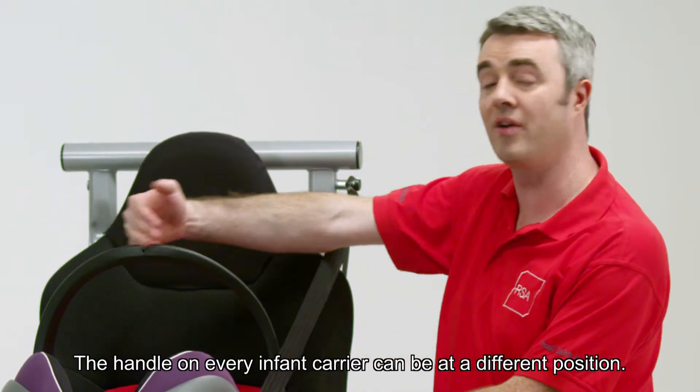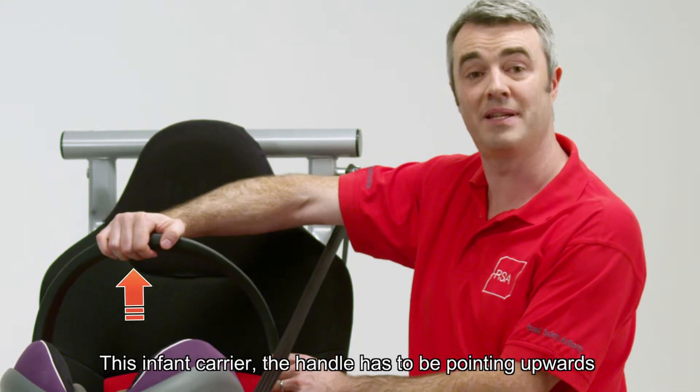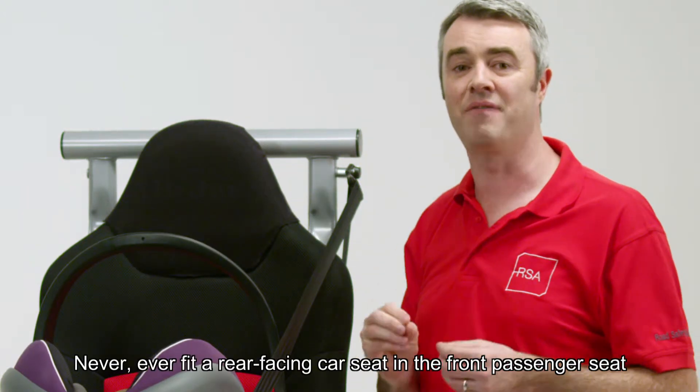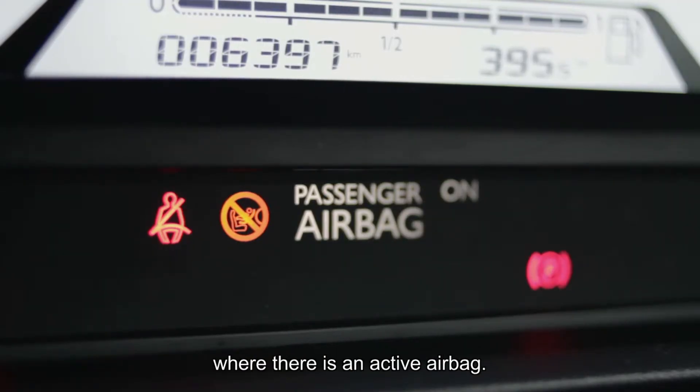The handle on every infant carrier can be at a different position. On this infant carrier the handle has to be pointing upwards in the normal carry position. Never ever fit a rearward facing car seat in the front passenger seat where there's an active airbag.